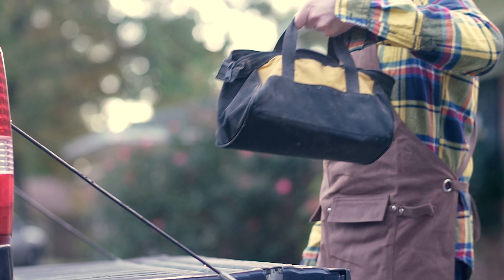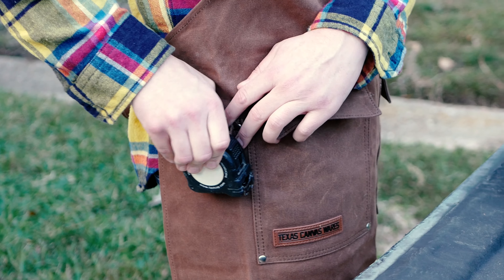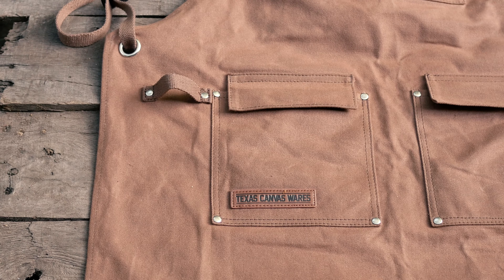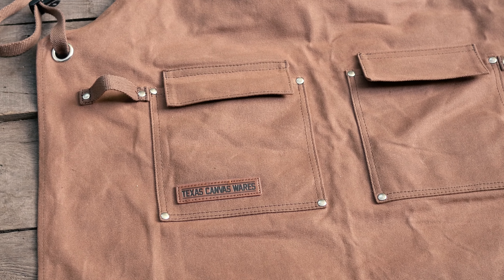Hey friends, are you tired of stains and spills ruining your clothes, or worried about kickback from tools, or even misplacing them? Maybe you're just looking for an awesome apron that simply does its job. Power up your productivity while staying safe with the heavy-duty wax canvas shop apron from Texas Canvas Wears.